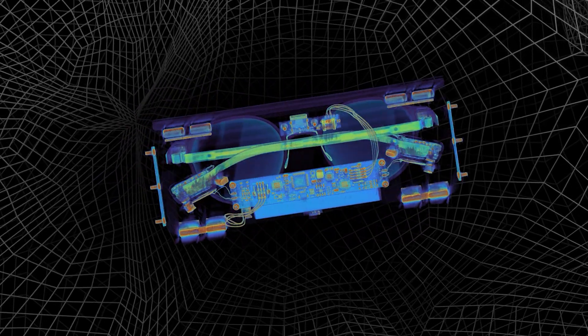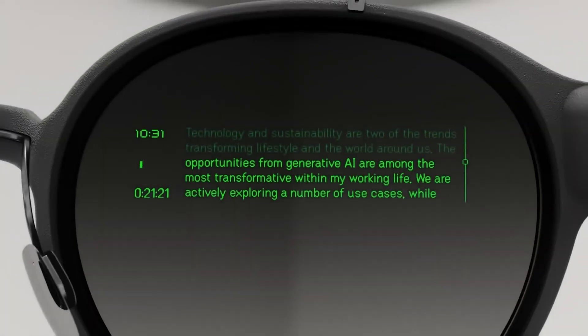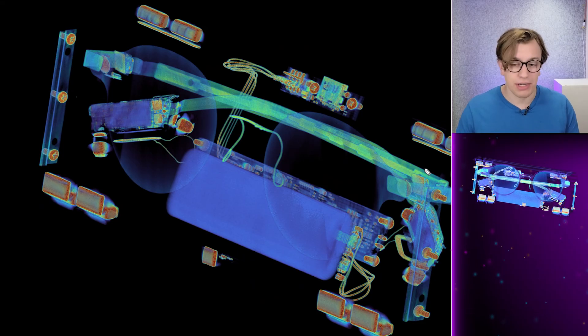Let's take a look inside these AR glasses. What all is going on inside of here? Why do they have these dingly dangly bits at the end of the arms? And if we can possibly figure it out, how do they get an image in front of you when all the display is off to the side? Let's separate a couple things out right quick here.